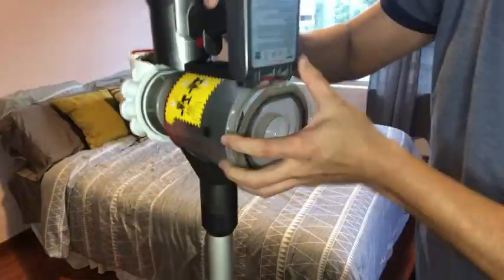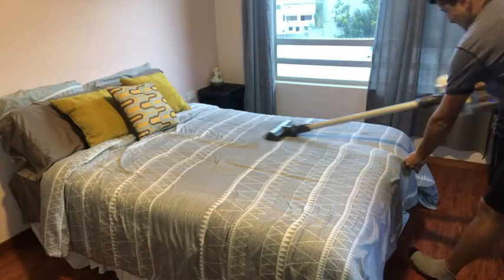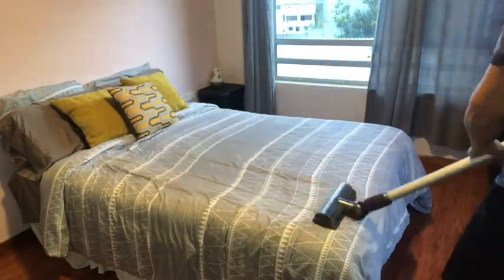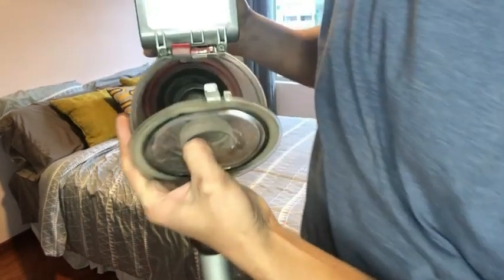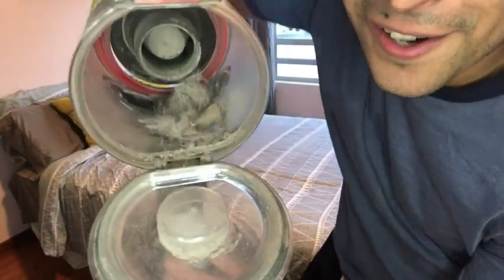Let's vacuum the bed. It's amazing because you can't see how much dirt and hair there is, but once you vacuum you will be shocked. Look how much kitty hair!